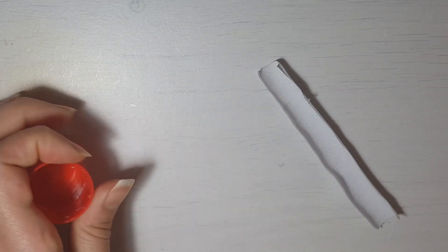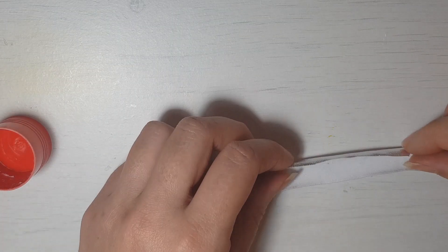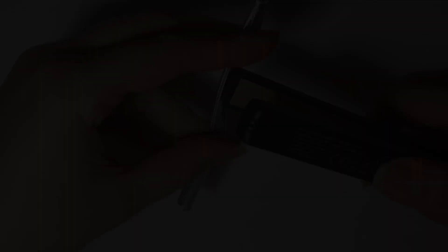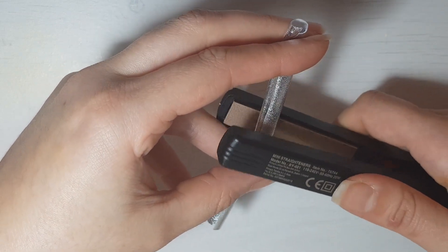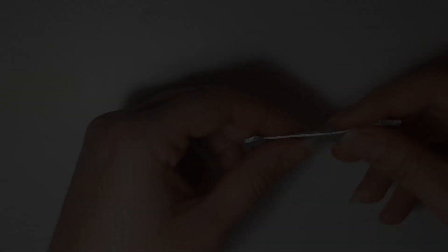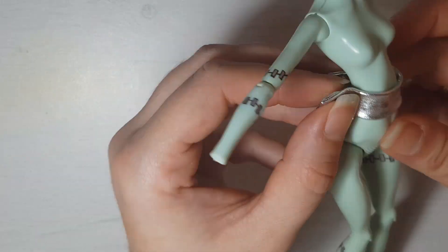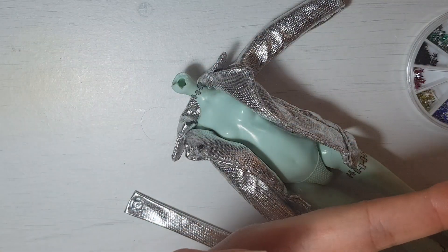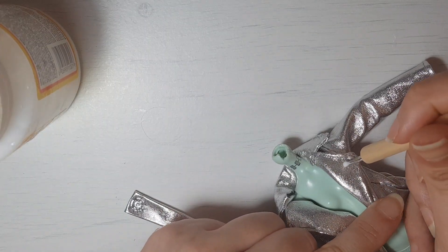Now I'm making a belt. I sew these pieces, iron them to make them flat, and sew snaps for closure. Then I'm gluing some rhinestones on the jacket and on the belt to make everything even shinier.